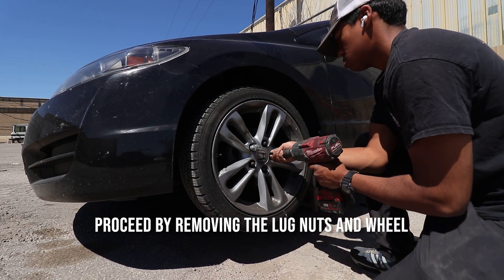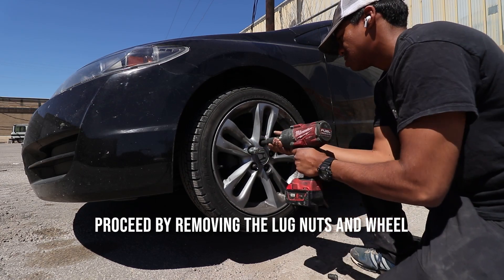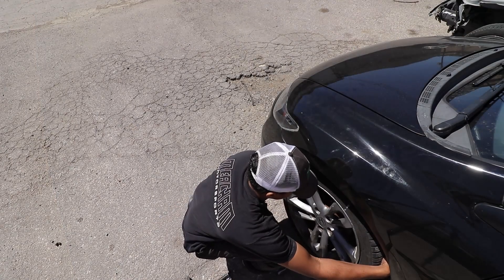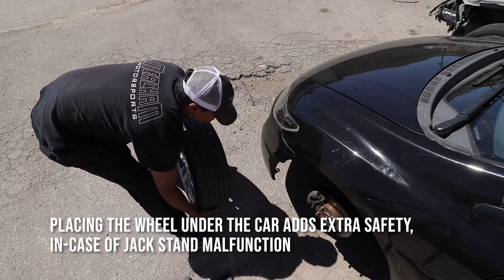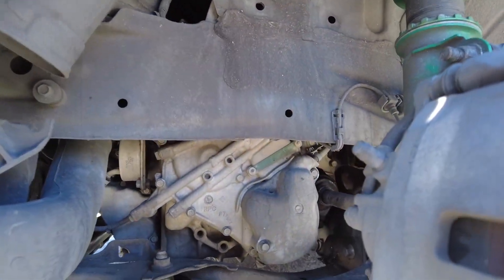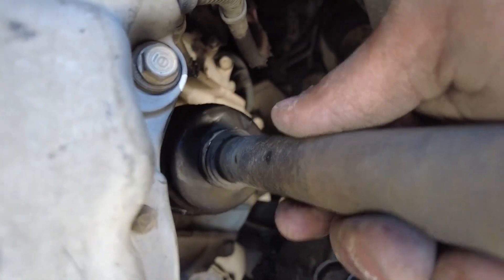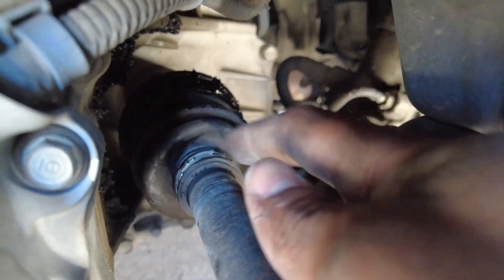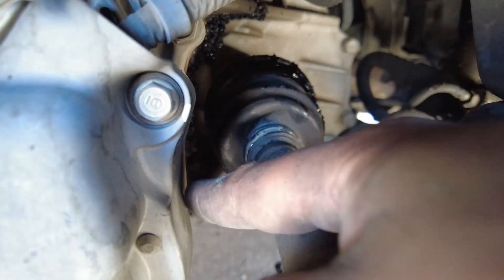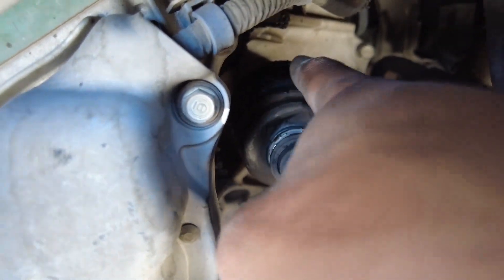Proceed by removing the lug nuts and wheel. Placing the wheel under the car adds extra safety in case a jack stand fails to function. So I got the wheel off, and I think my suspicions are correct. The CV axle should not be doing that — there's grease kind of all over in a nice circle pattern, and I think this joint just busted and all that grease just flew around in there.